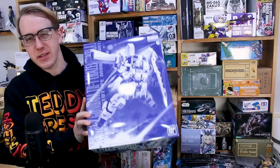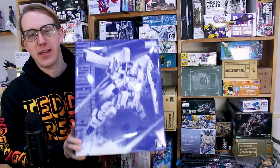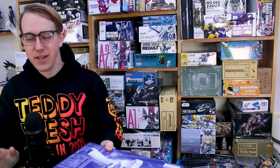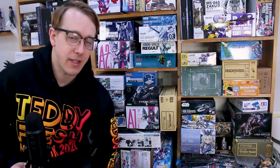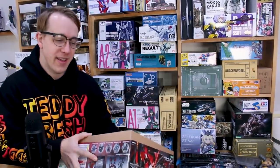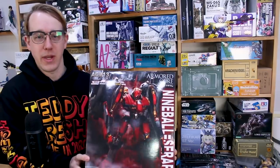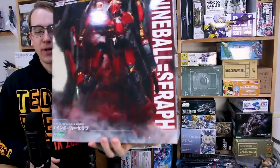Hey, what is going on guys? Today we're going to take a look at a pretty big kit. As much as I would like it to be the Master Grade Hazel Auslaw which just came in — a very big boy kit — as much as I love Advanced Zeta, I'm going to put that to the side for a moment because I know you guys have been asking me for a long time to take a look at another Armored Core kit. So today we're taking a look at the Armored Core Nine Ball Seraph kit.